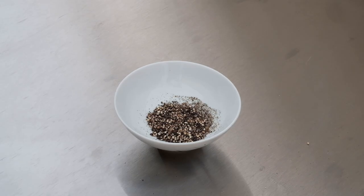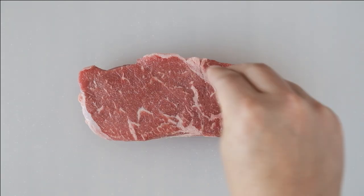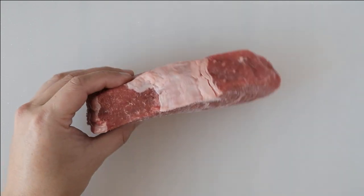The ingredients couldn't be any simpler. All you need is salt, fresh ground black pepper, and your favorite cut of steak. I'll be using one of my favorites, a nice thick cut of ribeye that has been trimmed of excess fat. Start by sprinkling salt and pepper on all sides, and season it according to your preference.